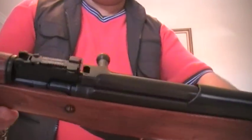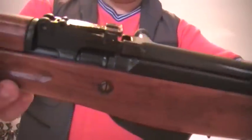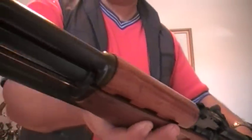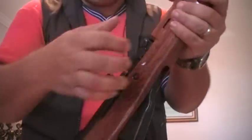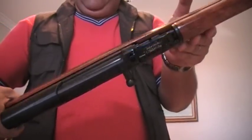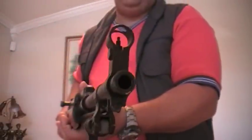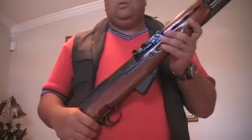The bluing on this one is immaculate. There are no edges that are worn out or anything — everything is really solid, really nice and dark and blue. The bolt — I like the whole thing looking all black like that. You can get your bolt, disassemble it, and blue it, and it will look just like this. The magazine, the front barrel, the receiver, the crown, the bayonet — the whole gun.